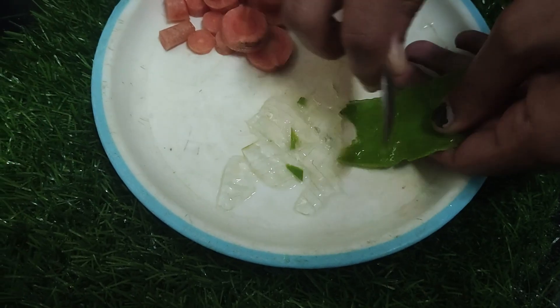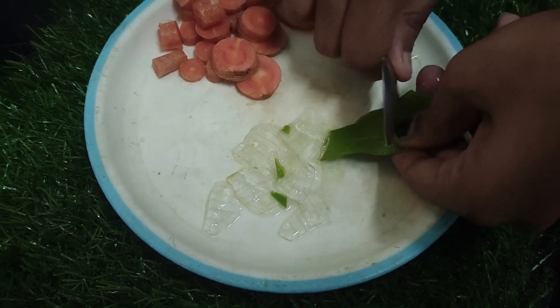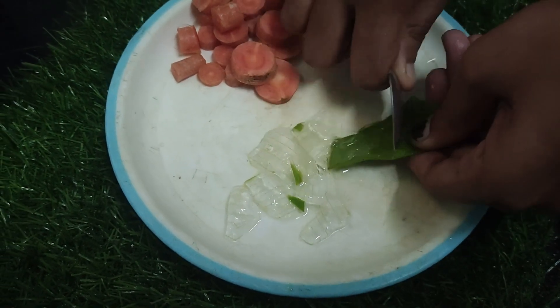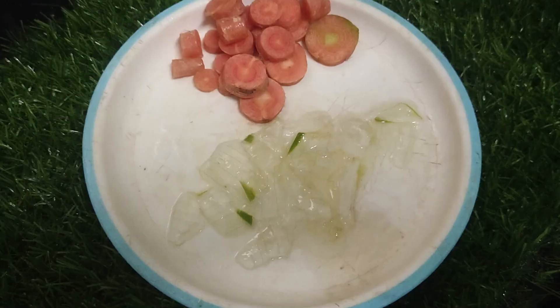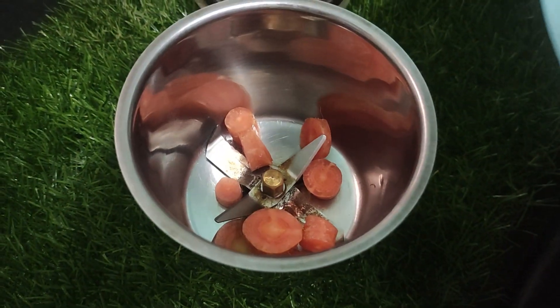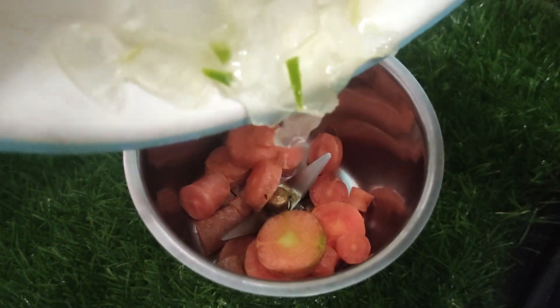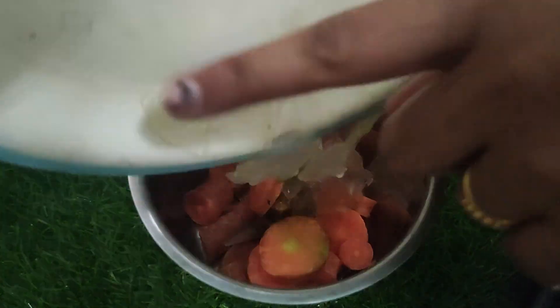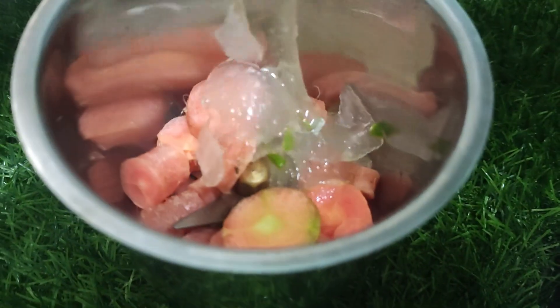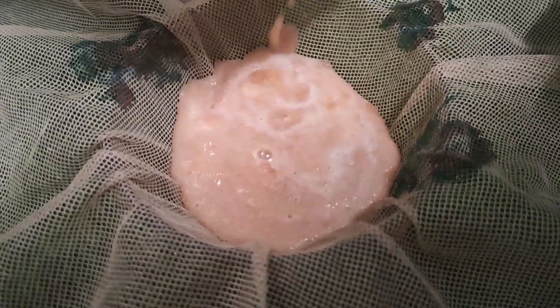We will try to clean the hair and cut the hair. If you have any product buildup, we will try to clean the hair. I am going to mix it in a bowl and put a cloth in the pot.